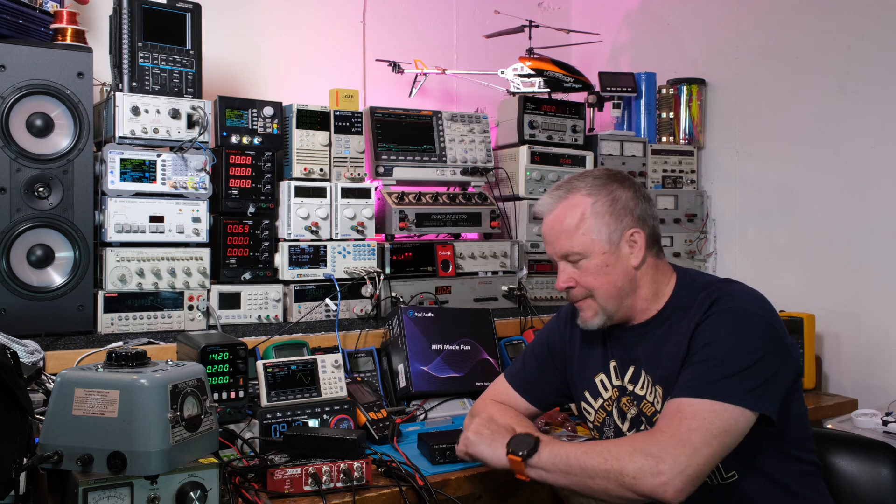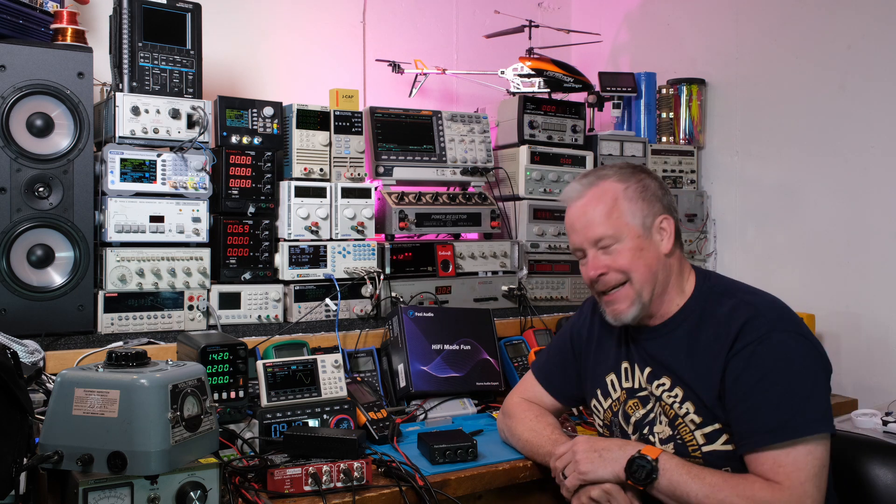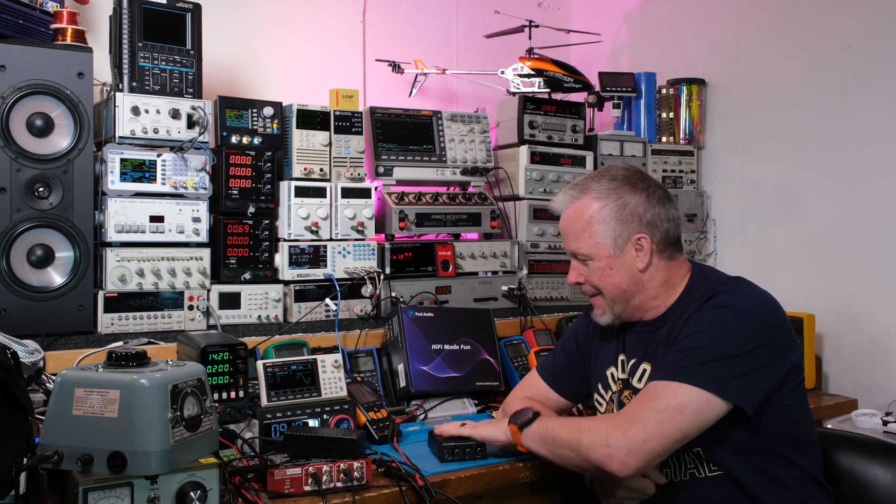I'm going to do a troubleshooting video on this — bring the camera over, break it down, and walk you through the board and how it's designed. This video has too much talking; it's mostly something I wanted to get out quickly. Hopefully the title was representative of what this video was about. A little embarrassing — I pride myself as an engineer who thinks through things and rarely has stuff blow up in the lab, but it does happen.